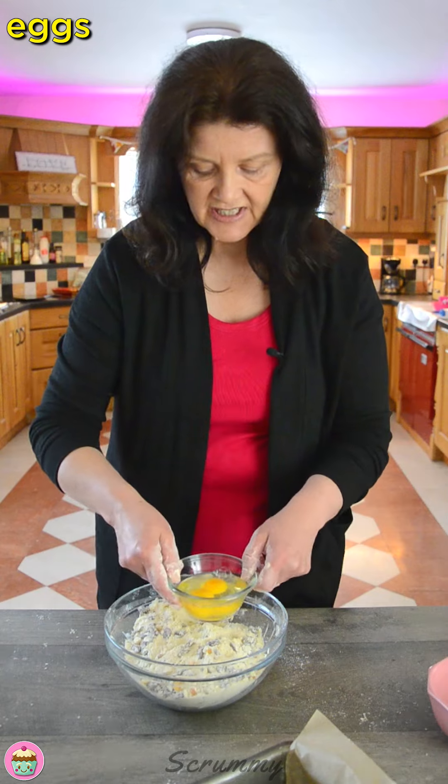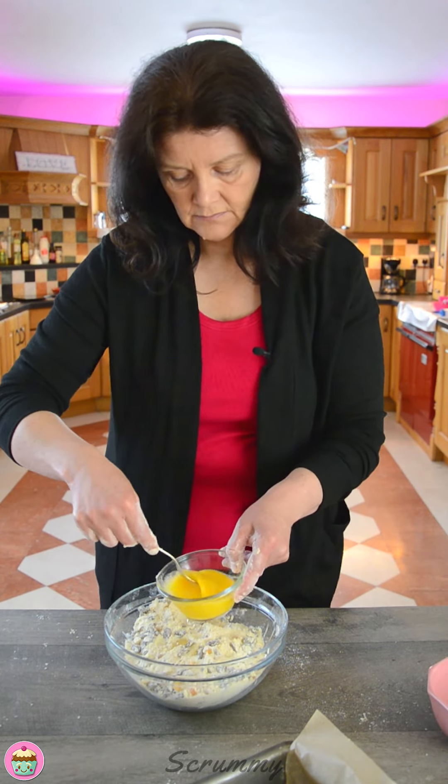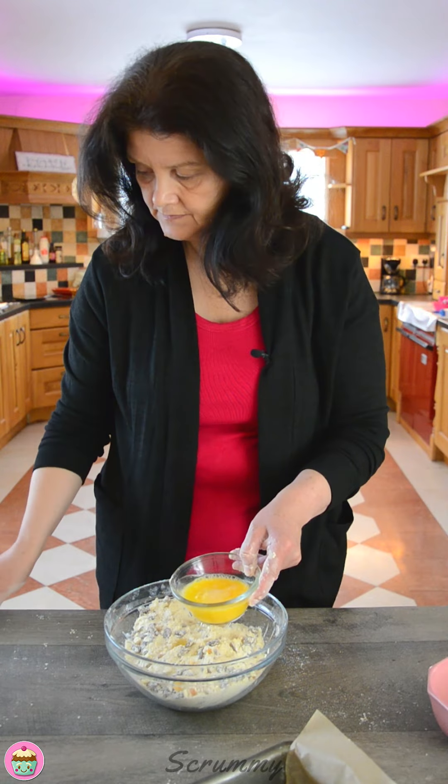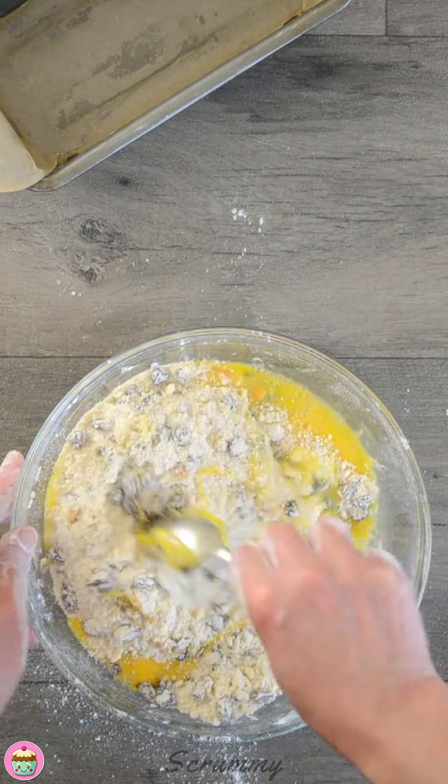Now what I'm going to do is take two eggs. I'm going to beat them first before I add them. Get them in there and mix them in.